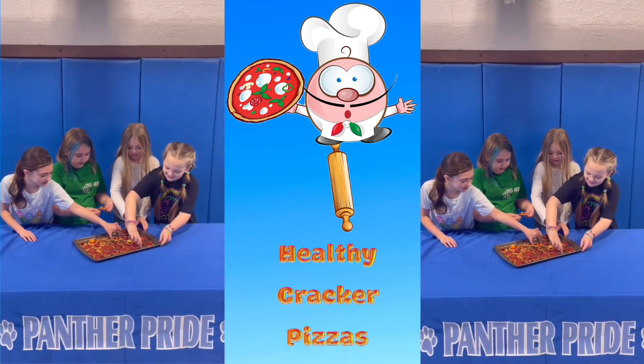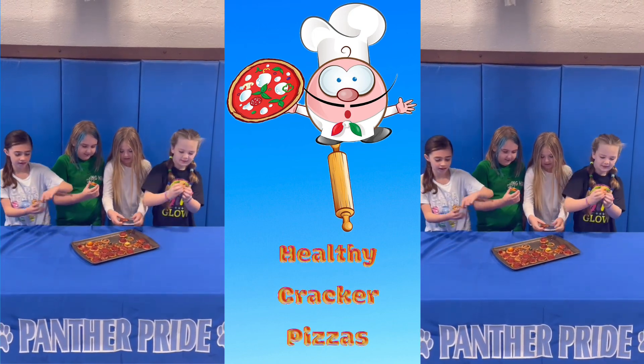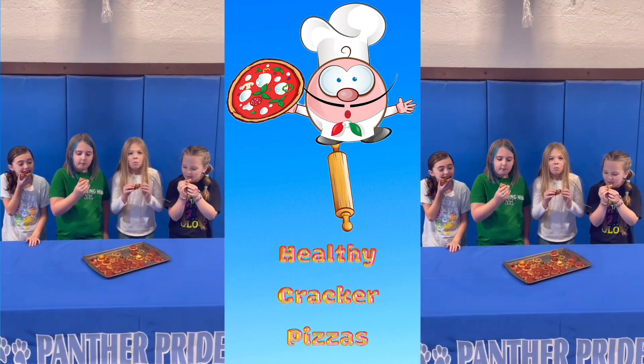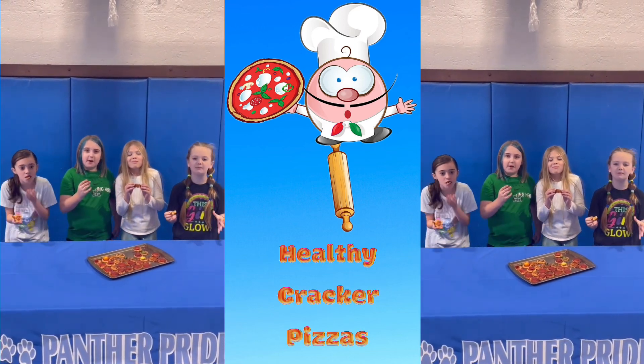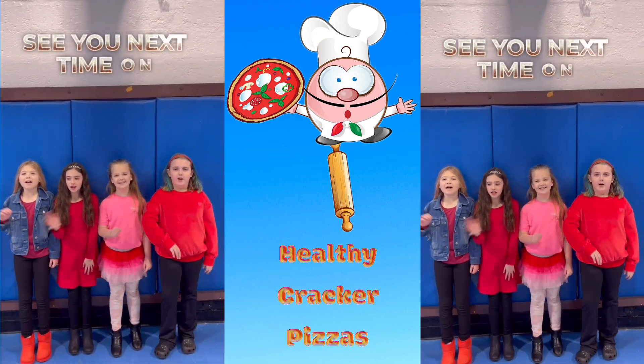Here is us eating our hard work. It was delicious! See you next time on Healthy Snacks.